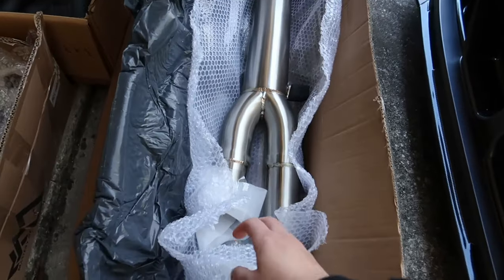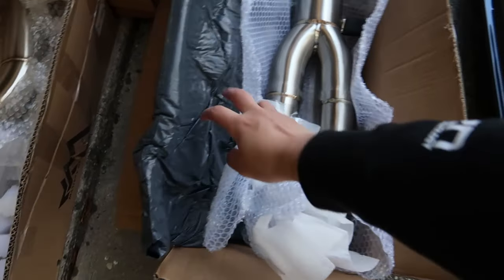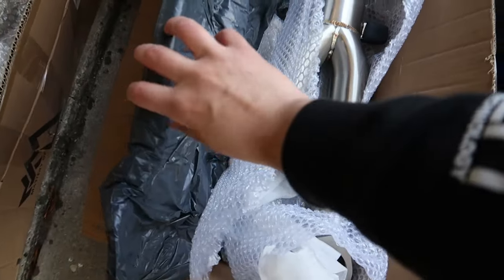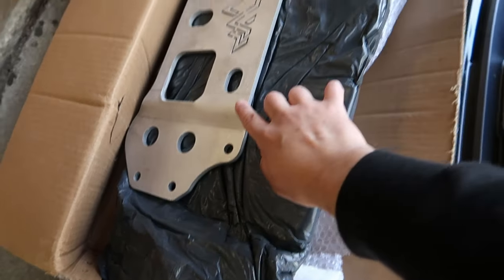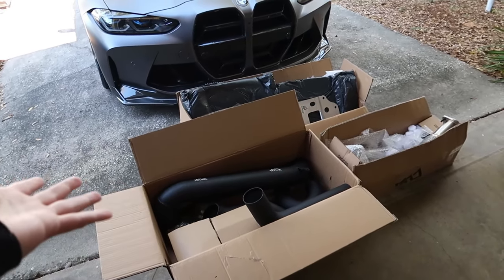I went ahead and unwrapped this one a little bit — this is the single mid pipe, and there's another one underneath here I believe, plus some more hardware and stuff. And the brace right here, which is also super high quality. All this is gonna be going on the car today.